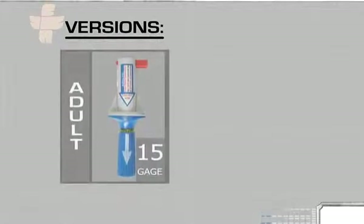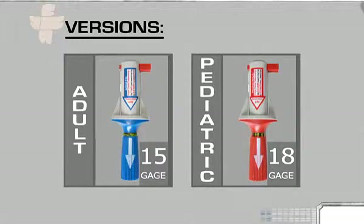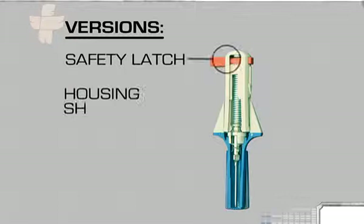There are two versions of the device: a blue adult unit with a 15-gauge needle, and a red pediatric unit with an 18-gauge needle. Regardless of the needle's gauge, both devices have the same basic components: a red safety latch, a shaft that houses the spring, piston, and needle,